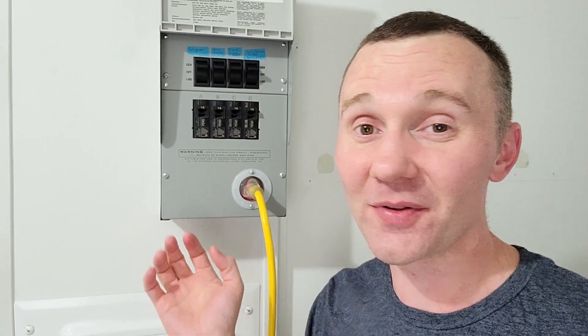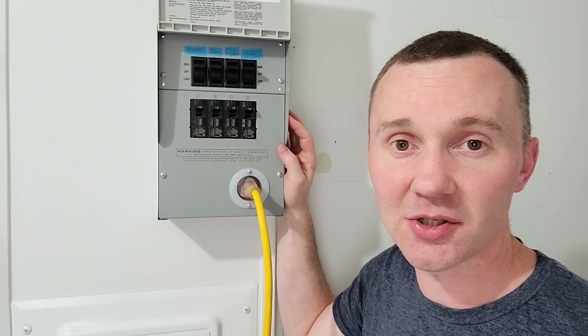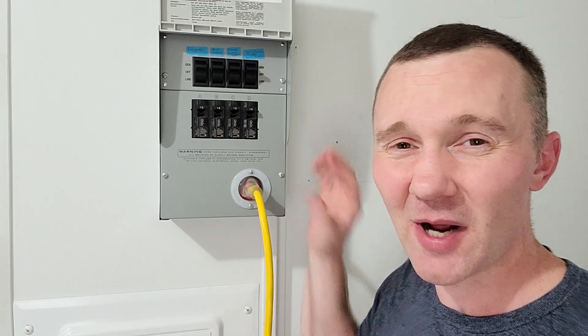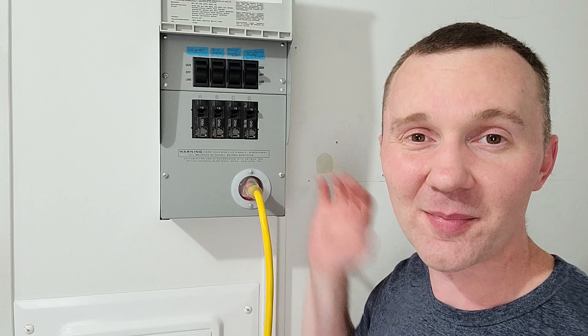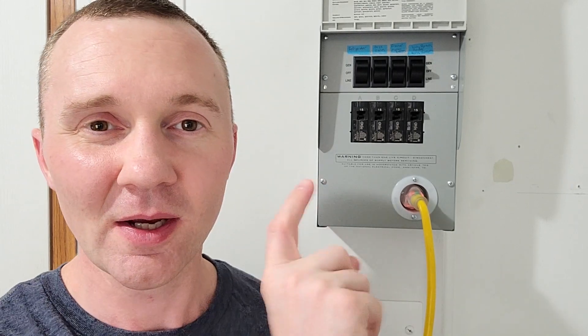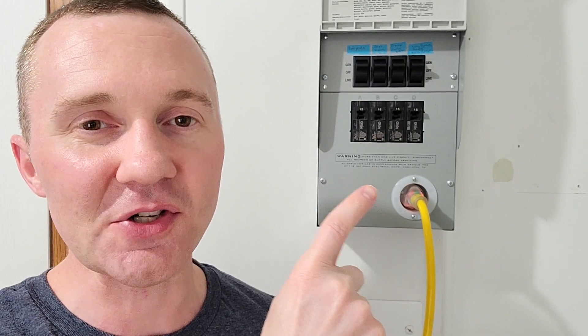I highly recommend this setup with a small portable generator. For most people, this is going to be the simplest way to make sure you can keep some power to your home during a power outage. For the transfer panel, any licensed electrician should be able to install this for you. I'm not exactly sure how much it would cost if you had to hire somebody, but I'm sure it would vary depending on where you live. If you're interested in getting a generator and a transfer panel like I have, be sure to check out the links down in the description. If this video was helpful, be sure to hit that subscribe button. And to see how I calculated my running wattage and starting wattage requirements, click on this video right here and I'll show you exactly how I did it.